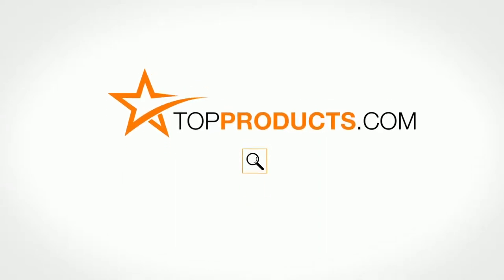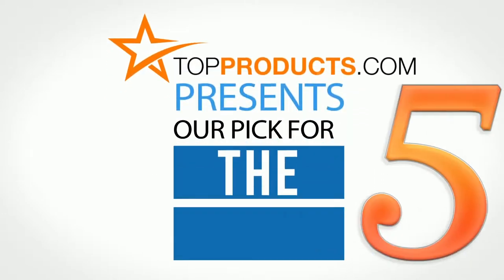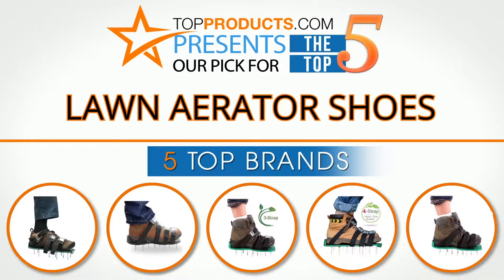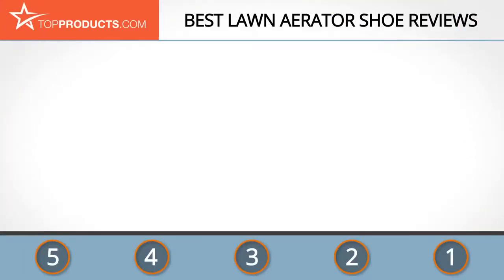TopProducts.com presents our pick for the top 5 lawn aerator shoes. For this review, we chose five brands known for quality lawn aerator shoes, showcasing a variety of options that are available.